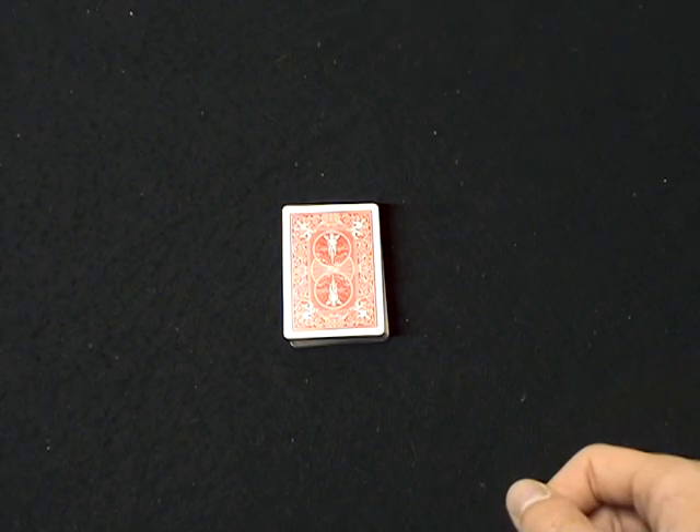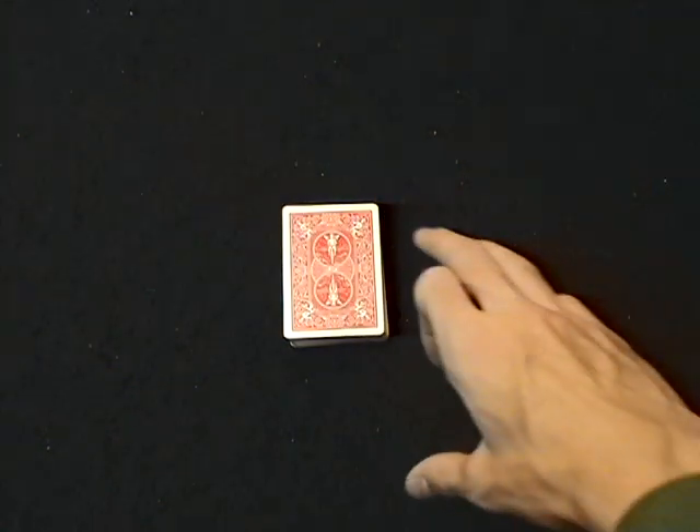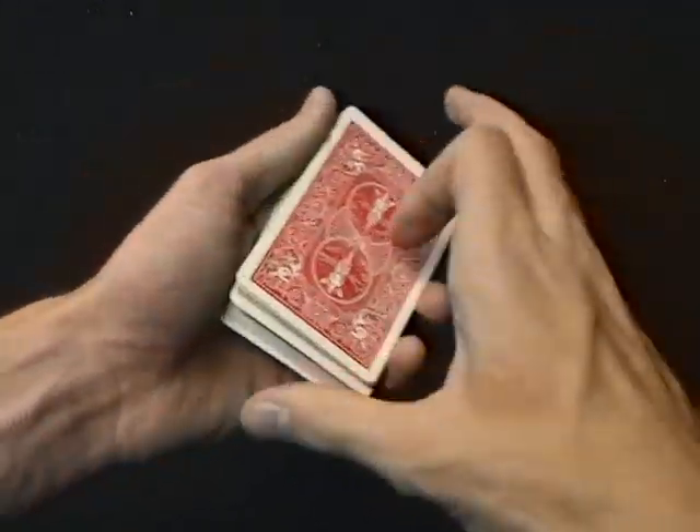The performance for this week's trick is not going to be on this video. It's going to be somewhere over there. Click on that before you watch this to see the performance of three tricks using the same principle.